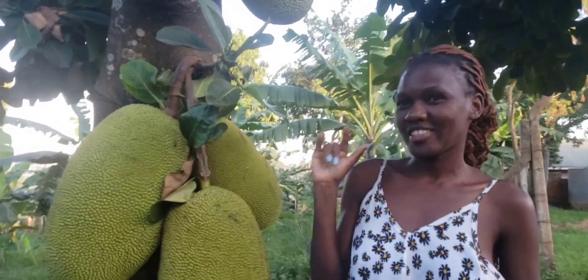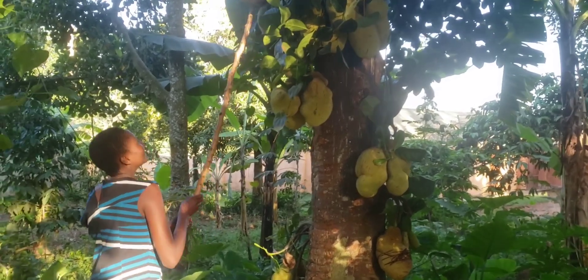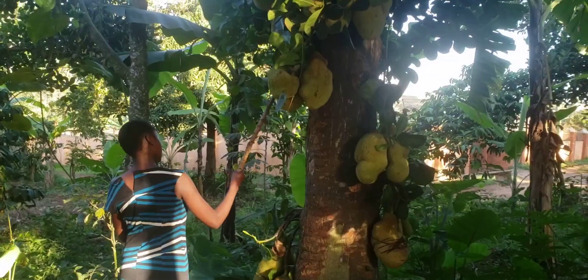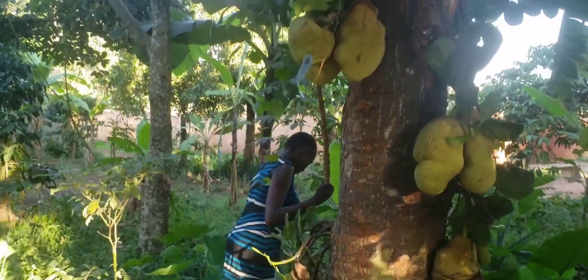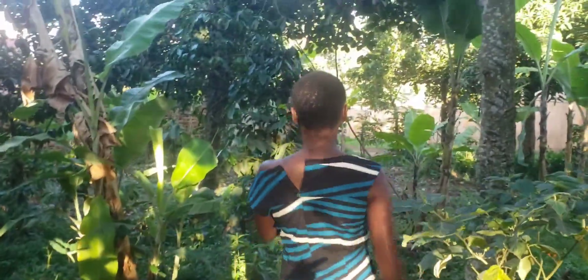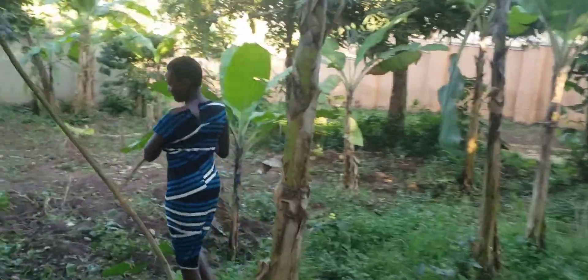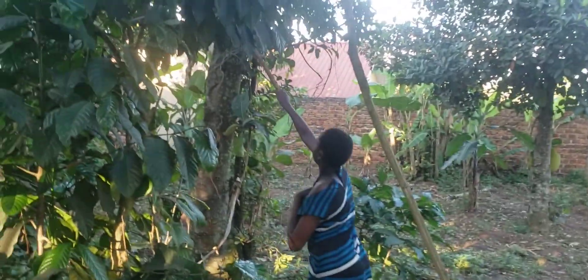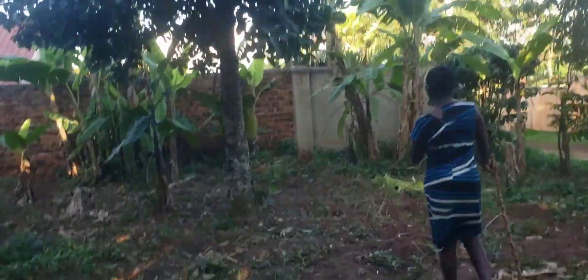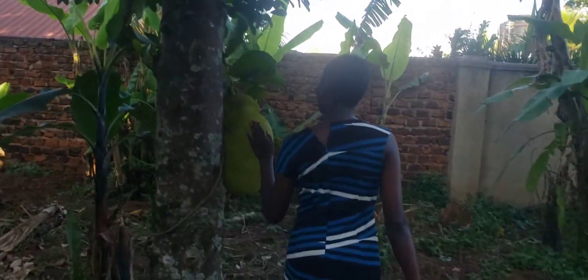So come and spend an evening, enjoy. Angela is over there trying to look for ripe jackfruit — we hope we shall find one at least. Today I don't think you're going to get any.